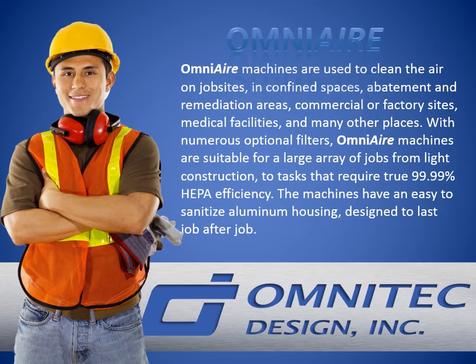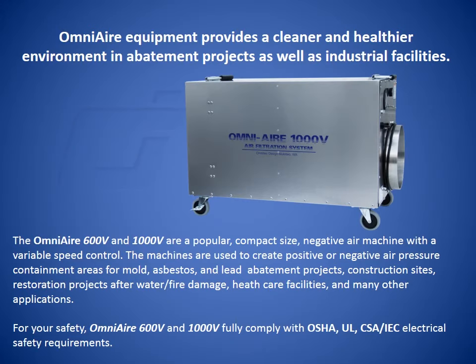With numerous optional filters, OmniAir machines are suitable for a large array of jobs — from light construction to tasks that require true 99.99% HEPA efficiency. The machines have an easy-to-sanitize aluminum housing designed to last job after job. OmniAir equipment provides a cleaner and healthier environment in abatement projects, as well as industrial and healthcare facilities.